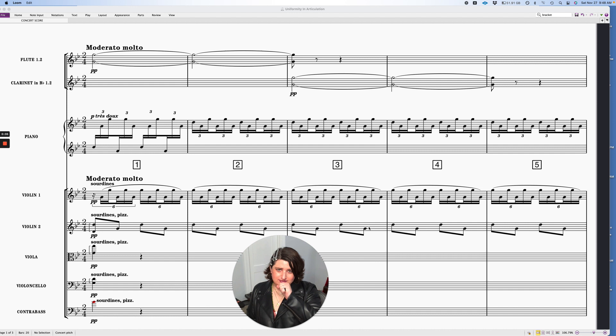Hi, hope everyone is doing really well. I was teaching recently and a student was asking me about showing some Ravel transcription techniques — how he transcribed from the piano to the orchestra. So I thought I would just show a quick little example of some of the techniques that he used.